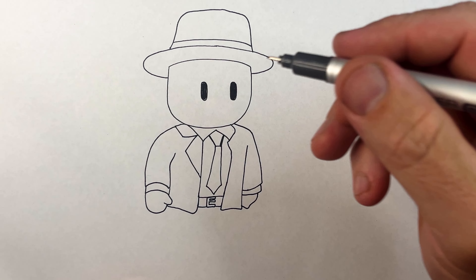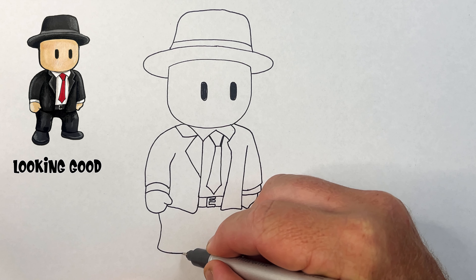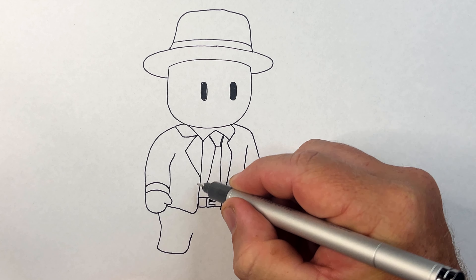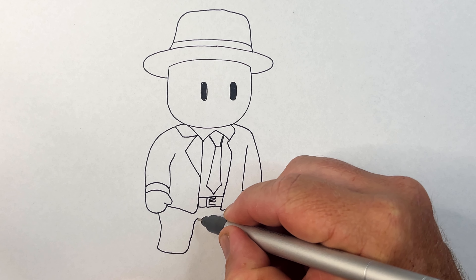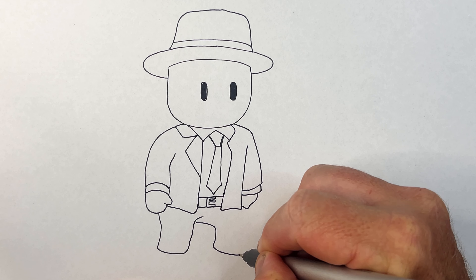We've got to draw the white part of his shirt. He's got this Stumble Guy's hand that comes around and then the thumb comes in there like that. The bottom of his jacket will come across and then back up into there.